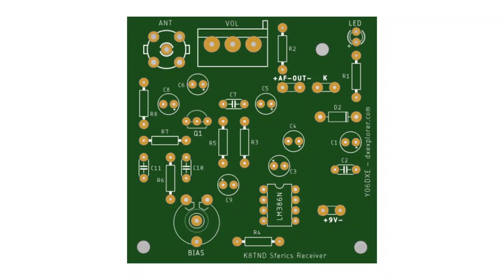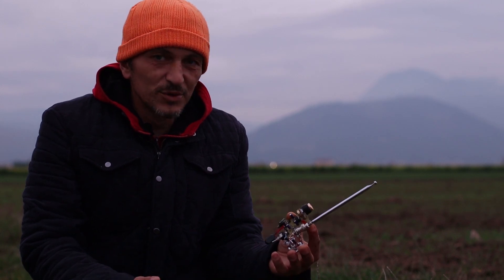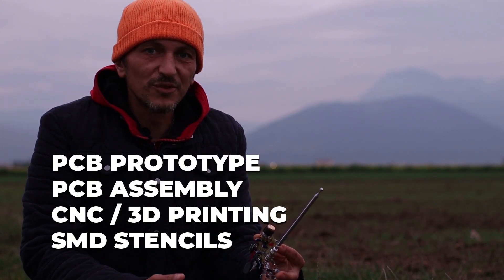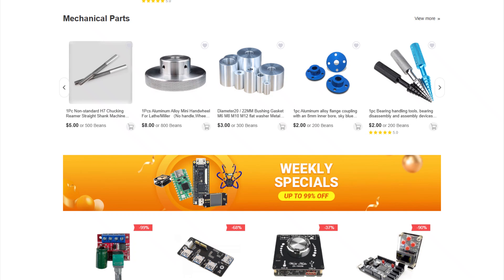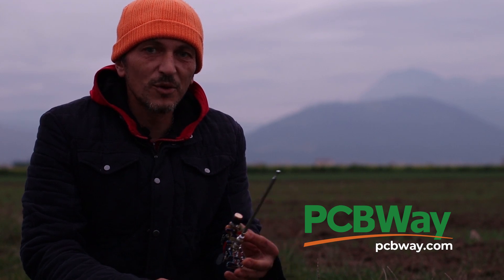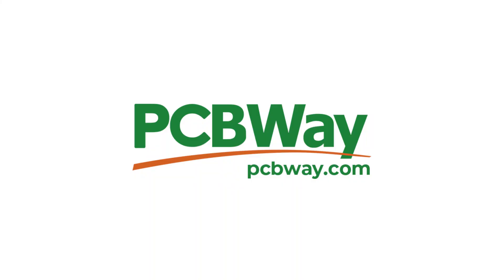I also finished designing the PCB board — you can see it on the screen right now, so you will be able to order your PCB boards and build the receiver. Speaking of PCB boards, my friends at PCBWay are always sponsoring these videos. They have great PCB prototyping services, CNC, 3D printing, SMD stencils, and a lot more. Visit their module store, register using the link in the description, and you'll get a discount on your first purchase.